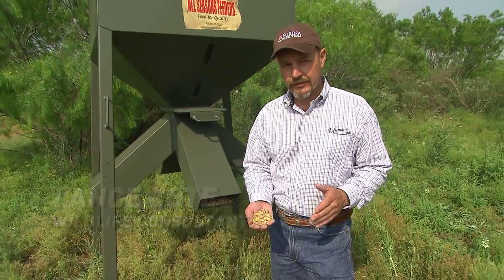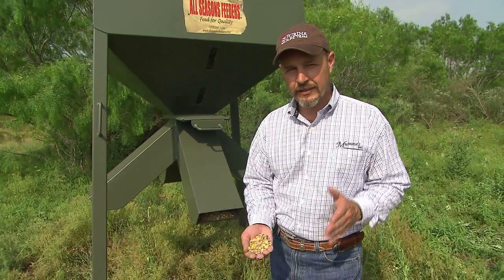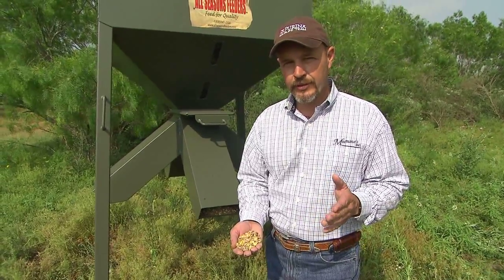I get many questions on how to get deer started eating protein pellets. The best thing to do is to mix it in the beginning — a 50-50 mixture of corn to pellets. Put that in the feeder and let those deer get acclimated to it.